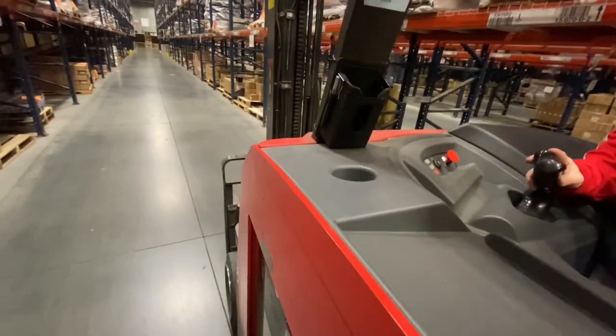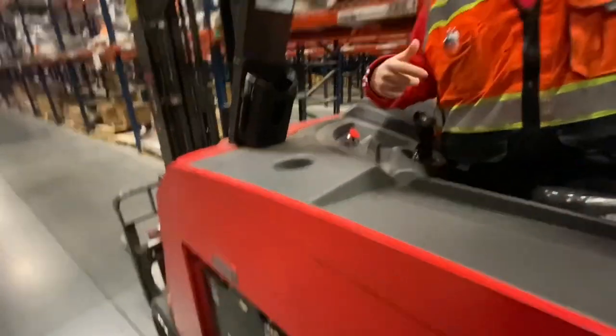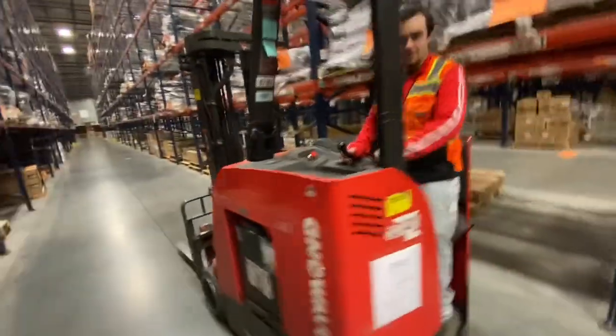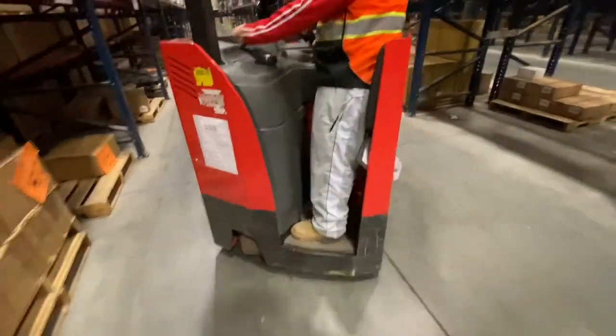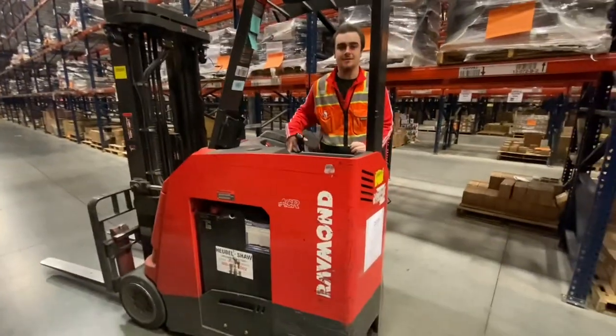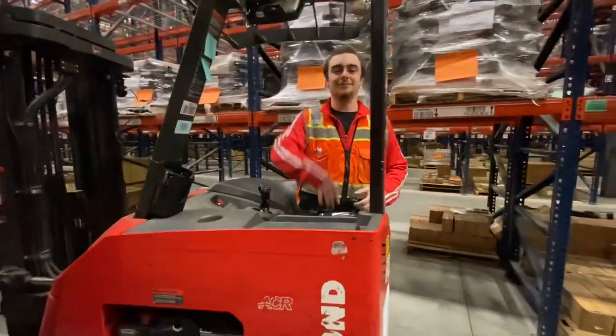You've got the tilt - these are also for loading trucks. You've got the lights, and yeah steering and everything is the same. Thank you guys for watching, it's Nate - peace.